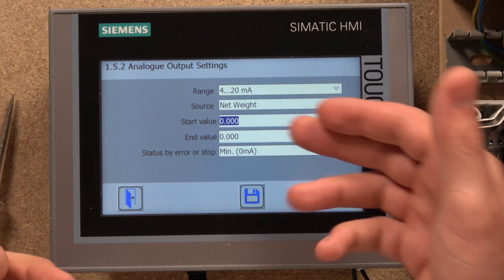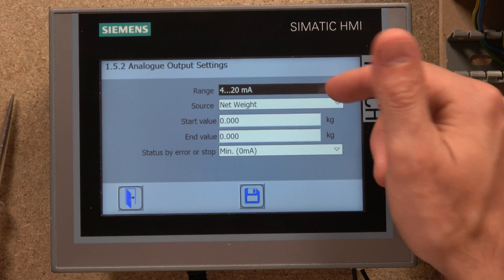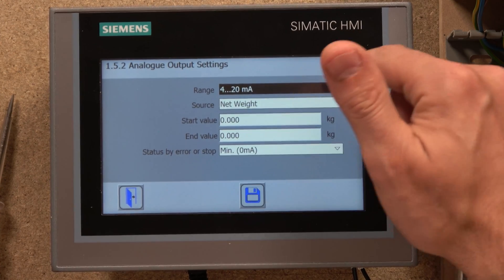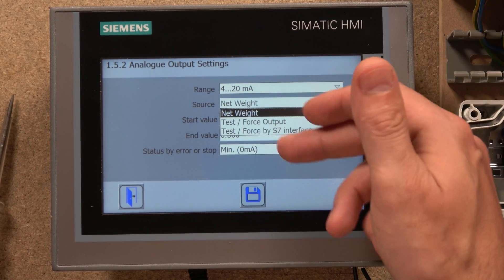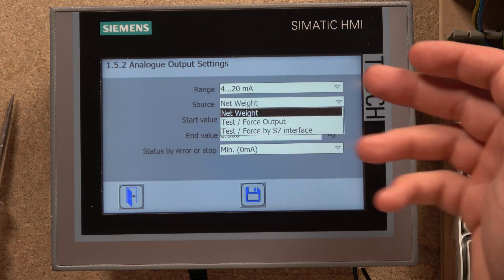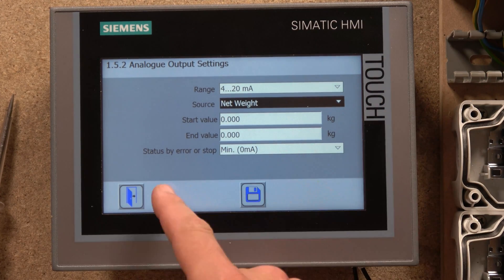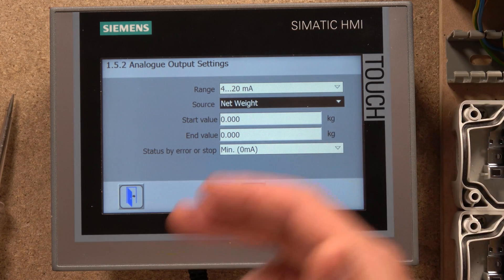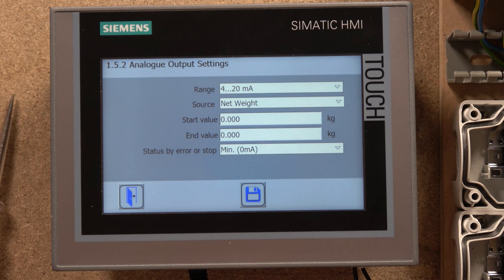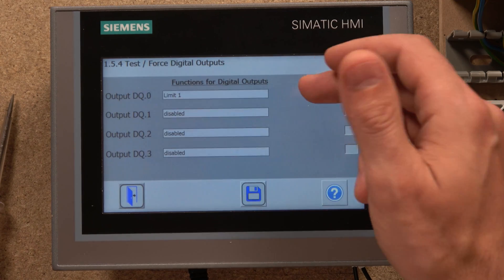You can also set up analog outputs. The cool thing is you can preset a start value and end value in kilos and it will output a proportional analog signal. You have both options: zero to 20 milliamps and four to 20 milliamps, with source selectable as gross or net weight. There are also options for test and force, and you can set outputs for status conditions like error or stop. Again, if you change something don't forget to click Save. From there we have a test and force for the digital outputs.